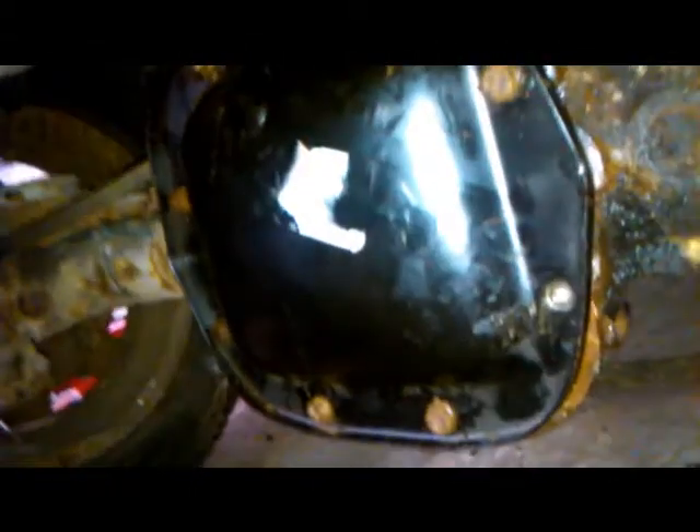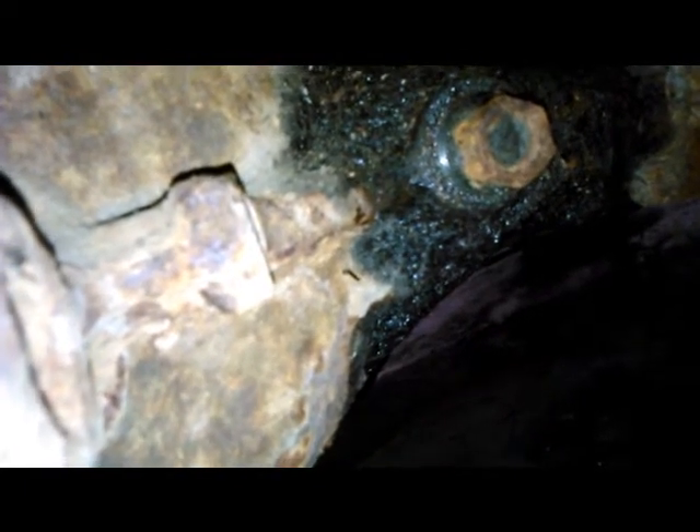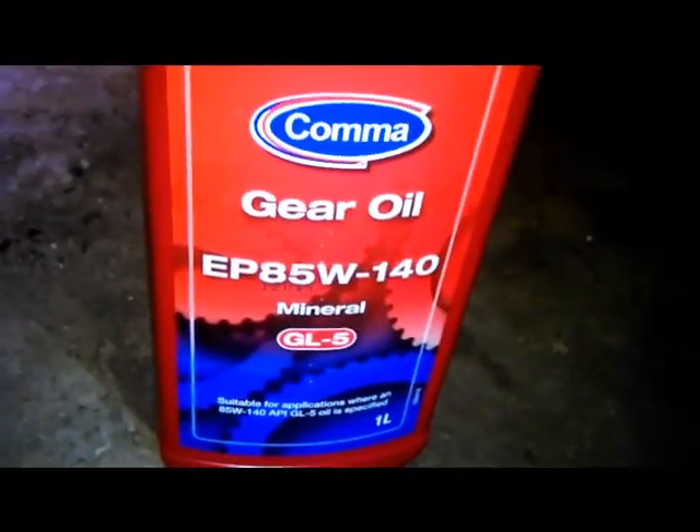Once you have that plate back on, all you need to do is undo that top bolt there and fill up 1.2 litres of the correct type of oil, which I will list in the description. Hopefully the bottle will come with a good nozzle so you can do that. This is the correct type. We'll be right back.